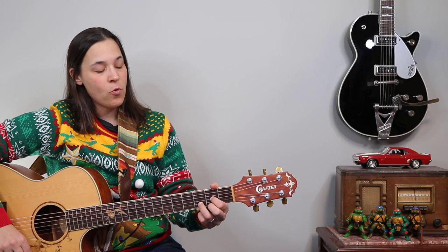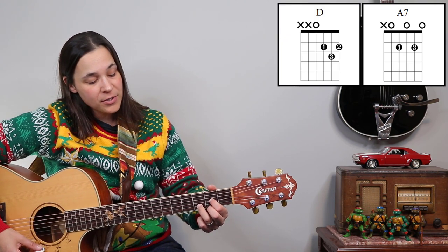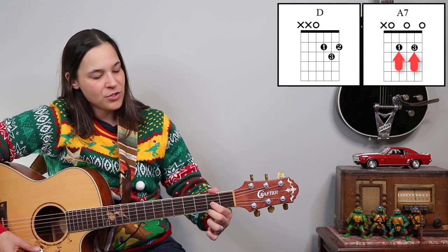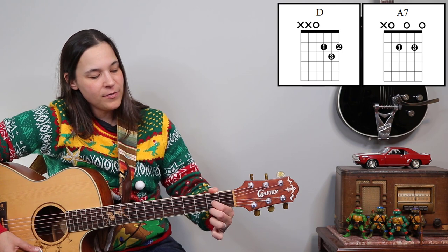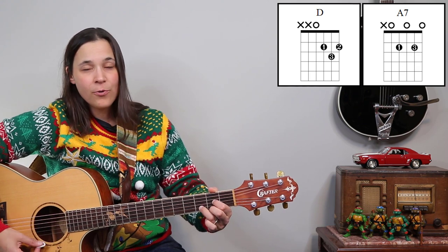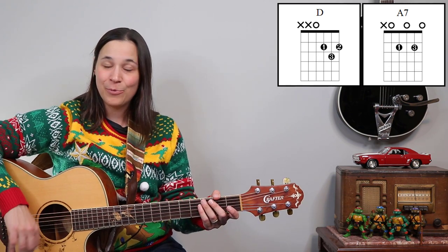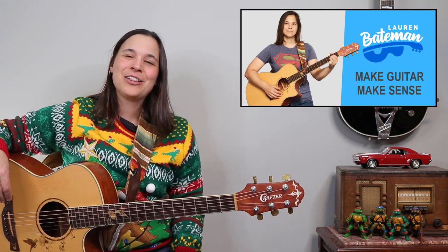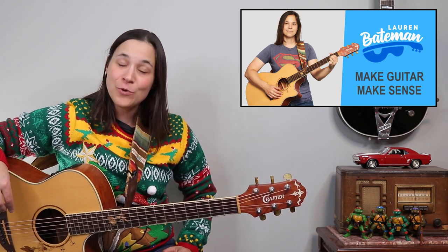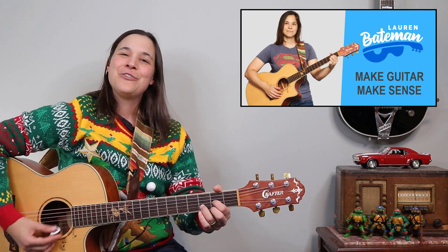Another little tip for those of you not great with the A7: if you're playing a D chord, all you have to do is lift up your third finger and move each of these fingers up one string — you've got that A7. So it's really easy to move back and forth between D chord and A7. That's something you can practice if you've never used that A7 chord before. If you guys don't know me, my name is Lauren Bateman — I help make the guitar make sense so that you can have more fun playing the songs you know and love. I especially love working with older beginners, those of you over the age of 50.